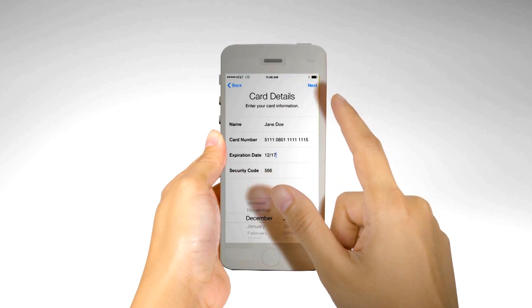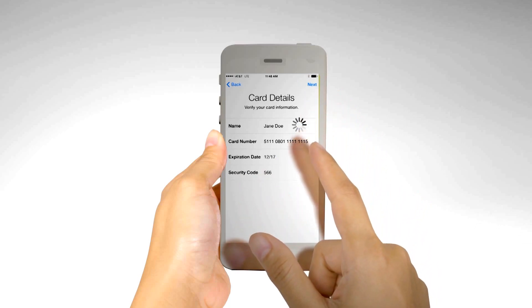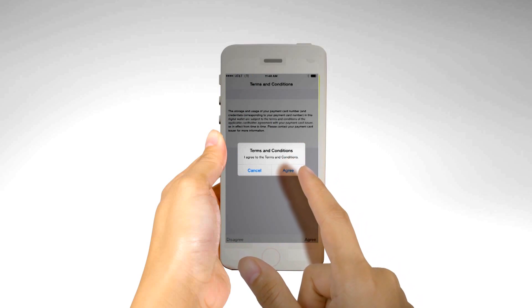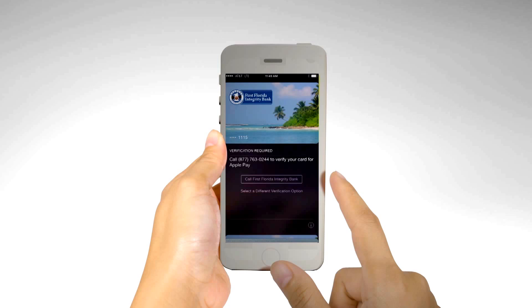Step 3: Tap Next. Verify the information is correct. Agree to the terms and conditions, then simply call First Florida Integrity Bank at 877-763-0244 to verify your card.